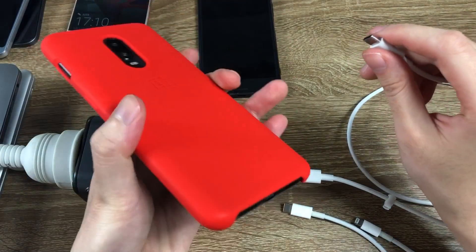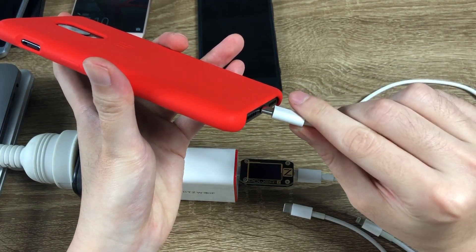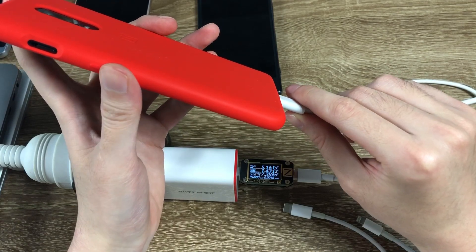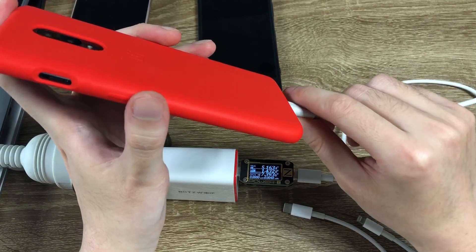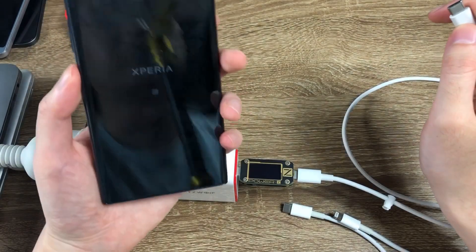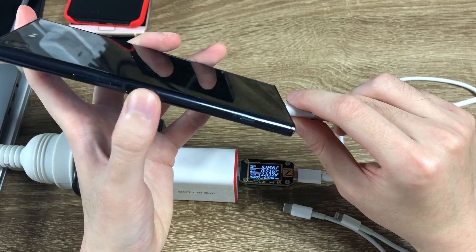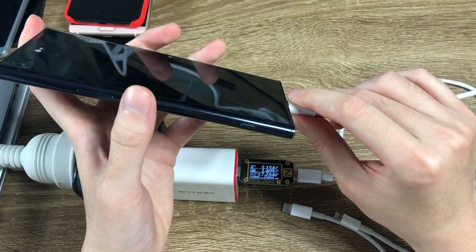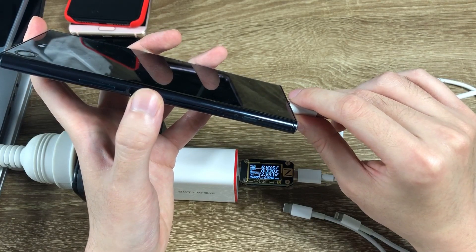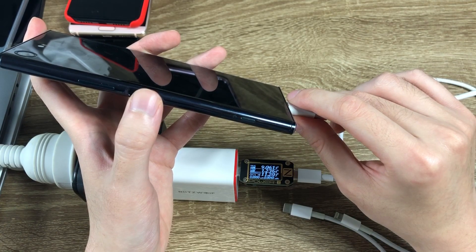This is the OnePlus 6T. It doesn't support Power Delivery or Quick Charge 3.0, so it's regular speed at 7.5W. Now the Sony XA Premium — about 11W.